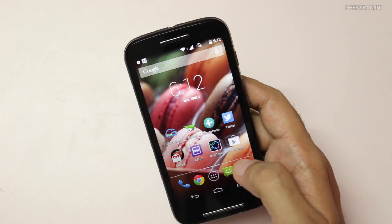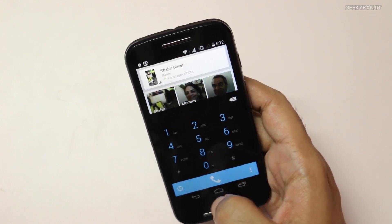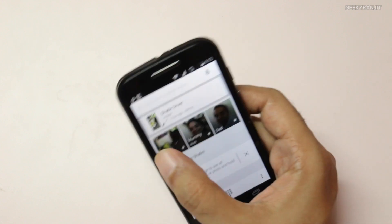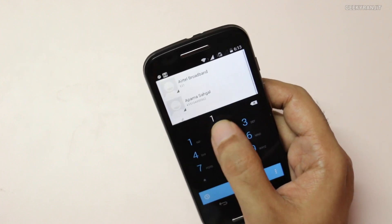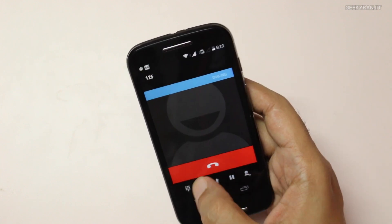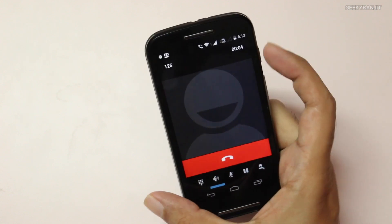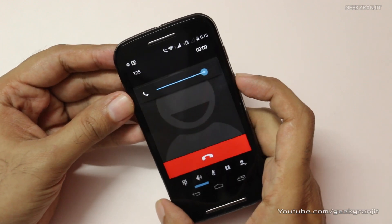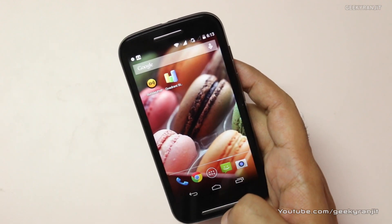Let me show the default dialer. You can hide it by hitting back, which displays your frequently contacted people automatically. You can bring the dialer back up and dial numbers as needed.